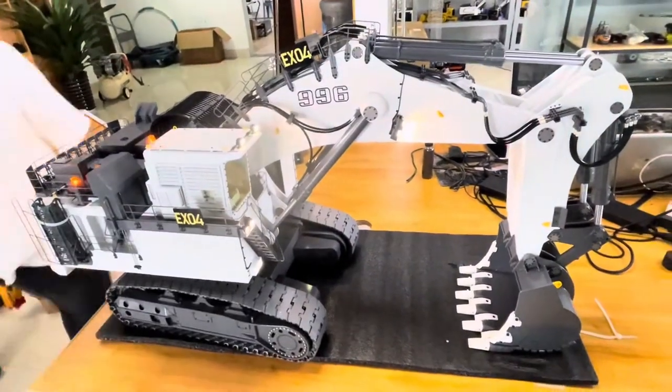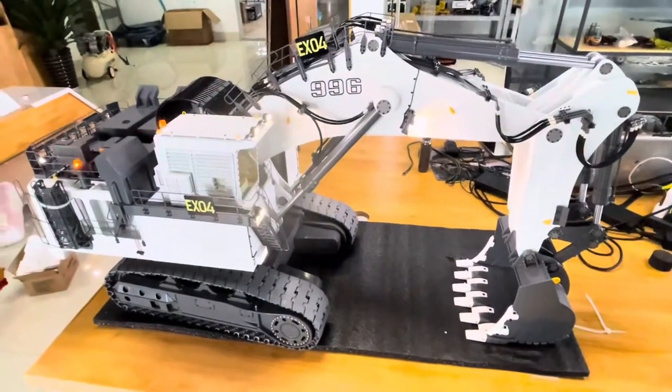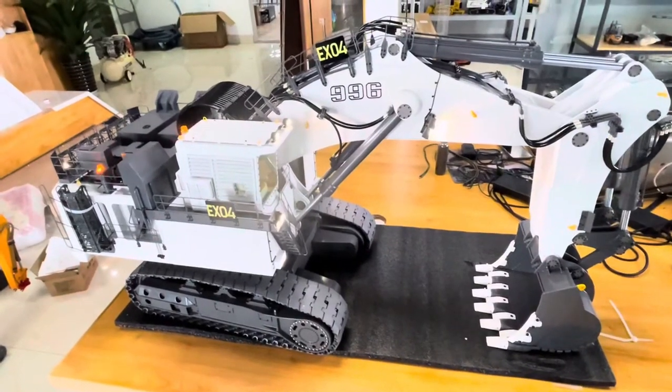Thank you very much. Later I will take more videos for more details of this 996, 1-to-20 scale LeberHair excavator. Thank you very much.